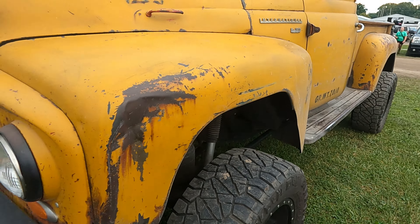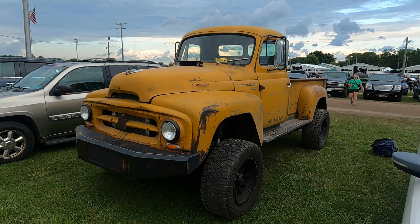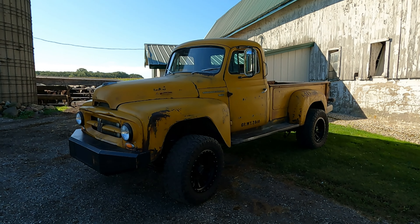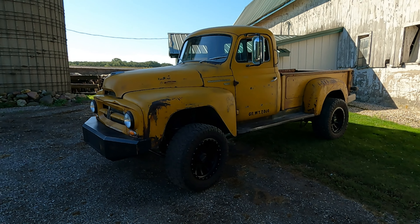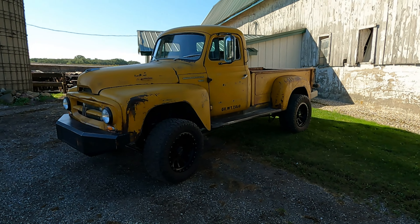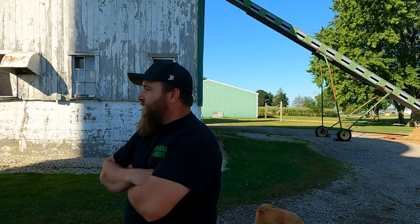Today we've got this '56 International. You know how you're going to the county fair, walking up to the entrance, and there's cool cars and trucks in the parking lot? A couple weeks ago we were at the fair and this truck was sitting there. I left the guy a note on his windshield — I wanted to walk around this thing with him. He did call me back, so we're here today with Dan.